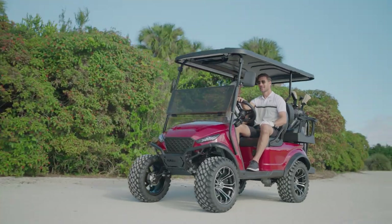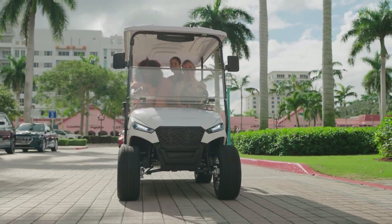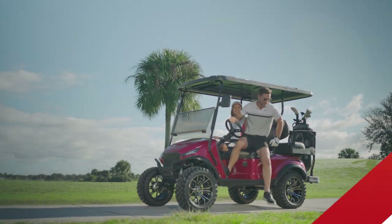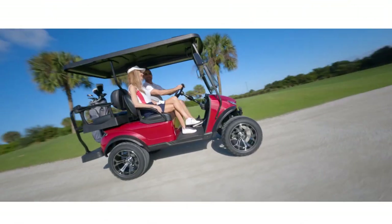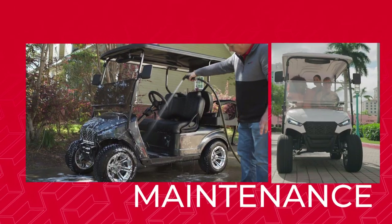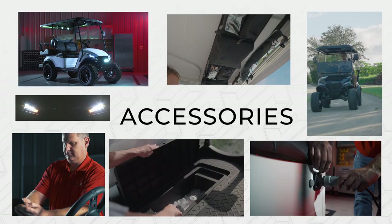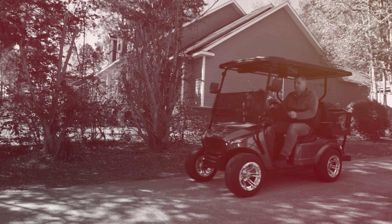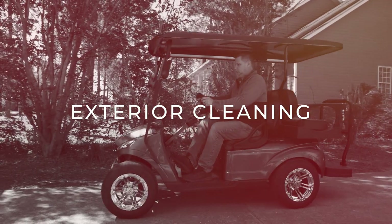Welcome to the Golf Carts 101 video series featuring the Madjax X Series, taking you through all the essentials in utilizing your new golf cart. In this video, we are going to cover how to clean the exterior of your golf cart and keep it looking brand new.